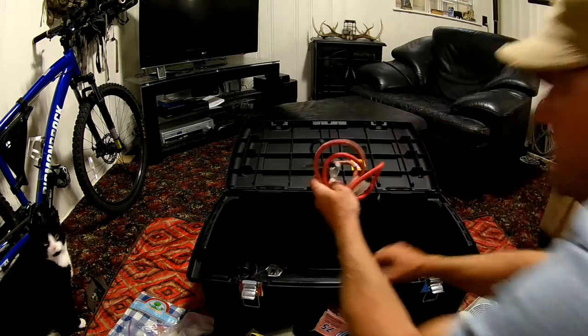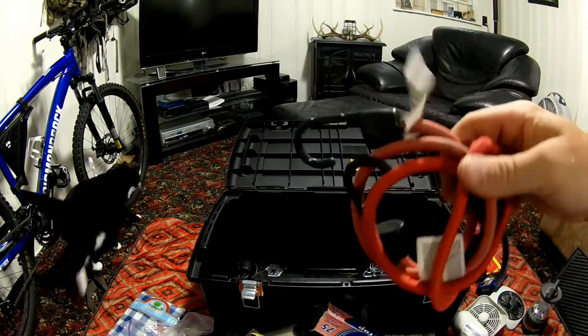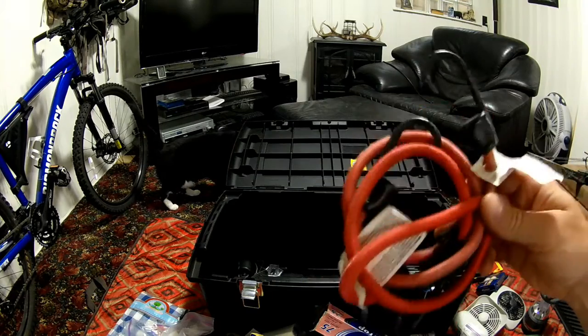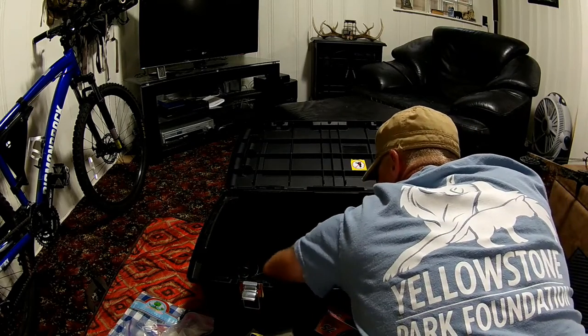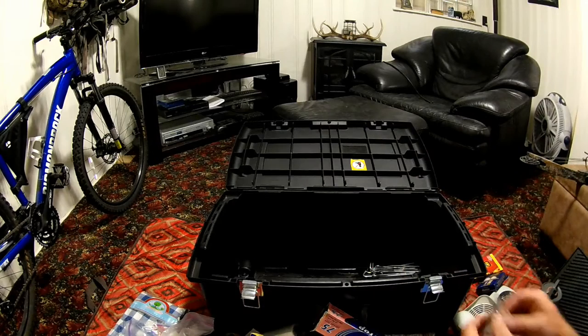A couple of bungees — I've usually got a whole lot in my truck but these come in handy for setting up a tarp or whatever. They take up no room. That's about it. I know I could carry a lot more but I've found what works. A lot of this is just backup stuff — I carry a lot of it in my bag.